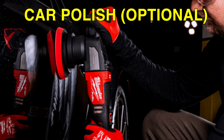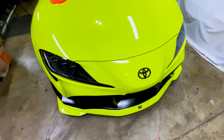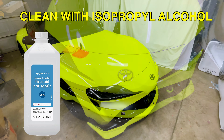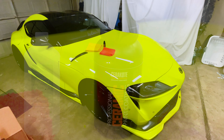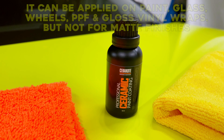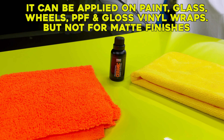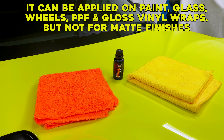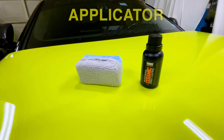If you have a car polisher you can polish your car, but this is optional — I don't have a polisher so I'm not going to do that. The last step is to use isopropyl alcohol to clean each panel before you apply the ceramic coating. This coating can be applied on paint, PPF (paint protection film), plastic, and glass, but not on matte finishes because it will make the matte finish glossy.